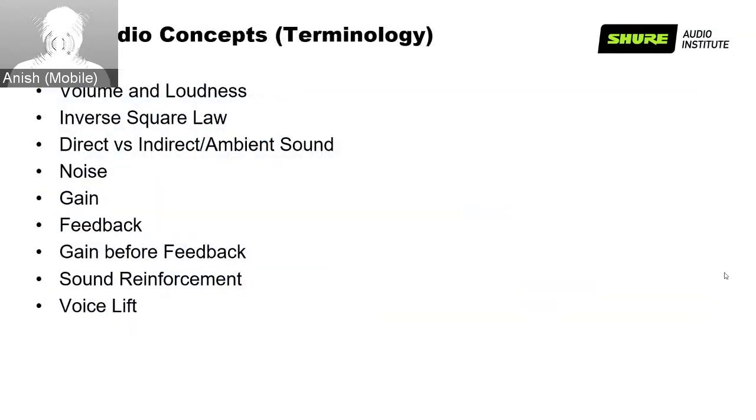Key audio concepts and terminologies play an important part in understanding sound systems for conferencing. We will discuss volume and loudness, the inverse square law, sound reinforcement, voice lift, gain feedback, gain before feedback, direct and indirect ambient sound, and more.